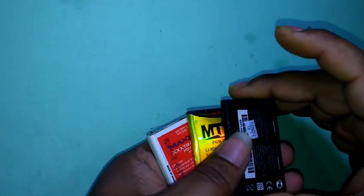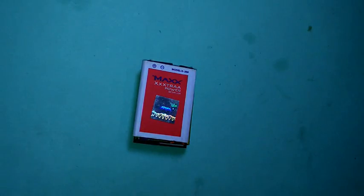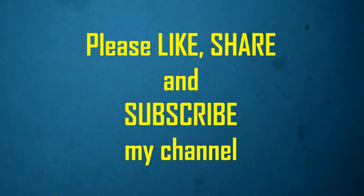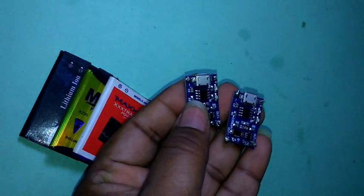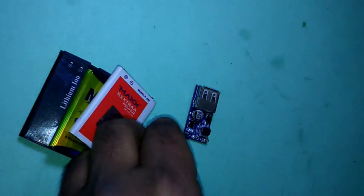Hello my dear friends, today I will tell you how to make a power bank from a mobile battery. This is a mobile battery — you can use any used mobile battery or any new one. For making a power bank from one battery, you need some components: TP4056 kit, a DC power converter.